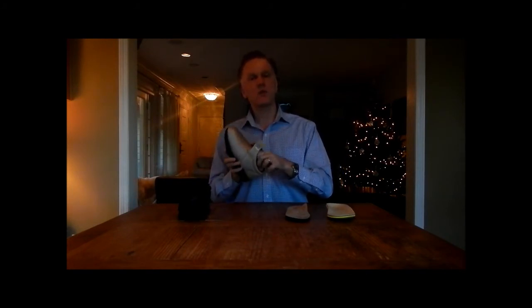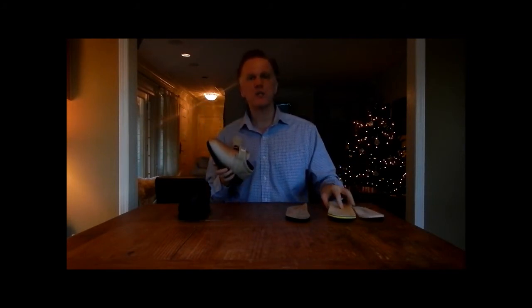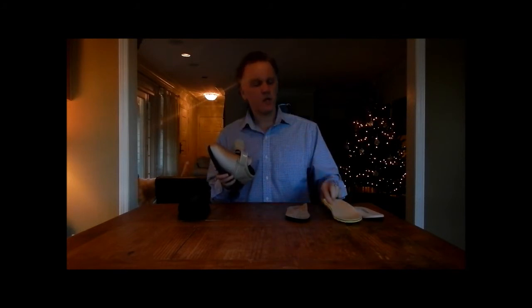The insert that comes with the shoe can be removed. Some people like to use our award-winning 3P inserts instead. Our Beats off-the-shelf orthotic also works, but many of you have your own custom orthotics and they will work really well with this shoe.